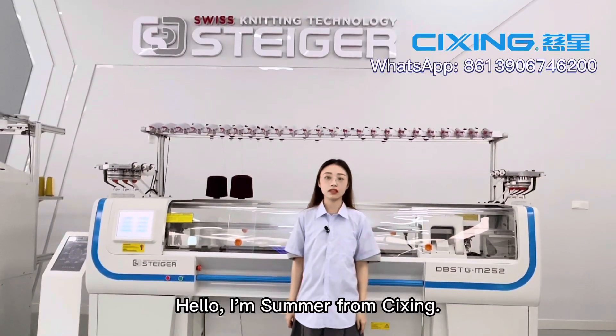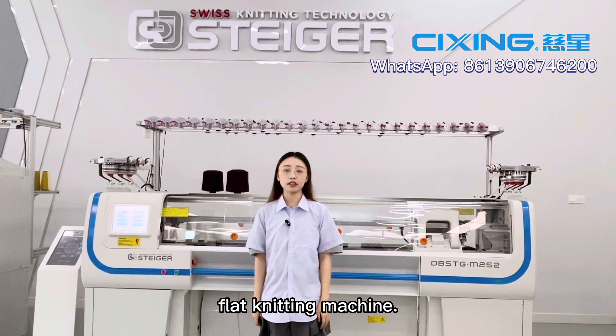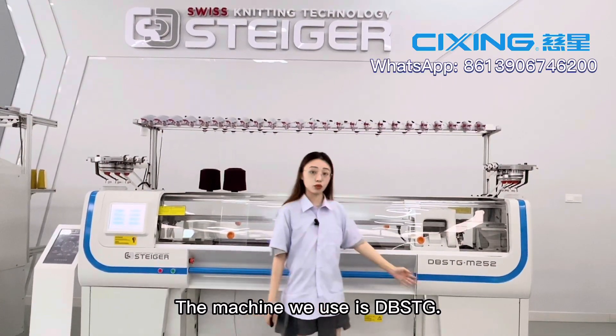Hello, I'm Summer from Cixin. Today, I will show you the threading process of a weft knitting machine. The machine we use is DBSTG.